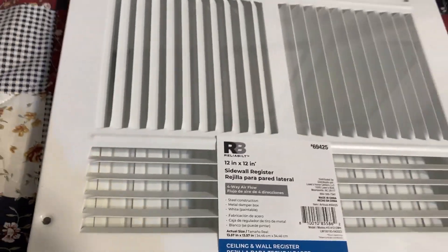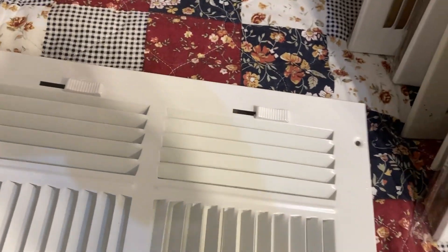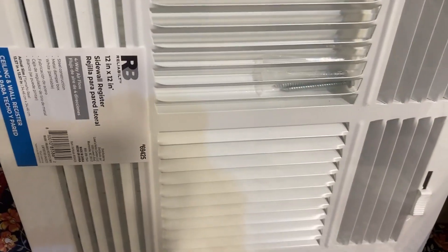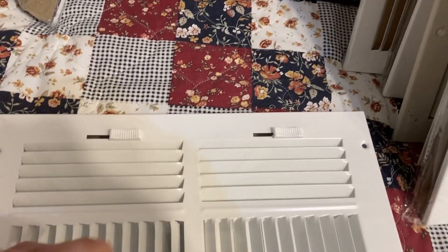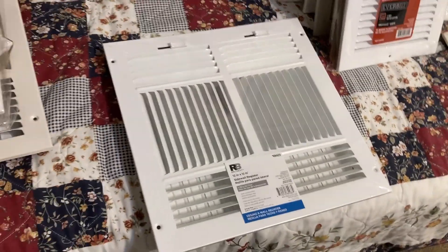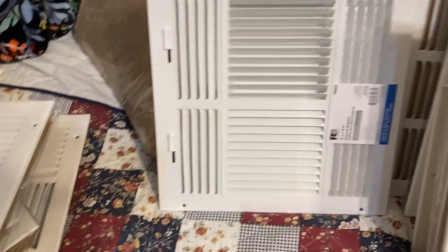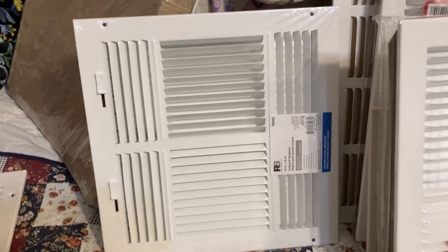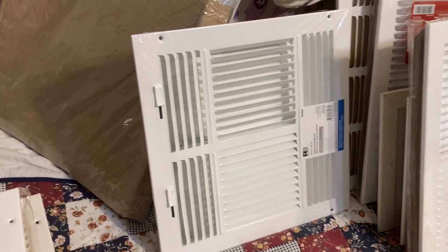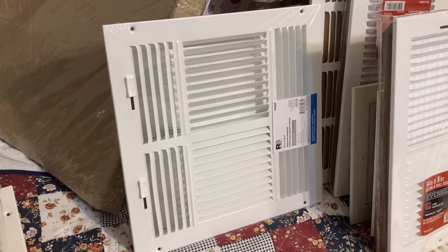Here's another Reliability 12x12 with dual shutters, which is also interesting. Very different from the True Air — the True Air ones are really small and these are a lot bigger. I wish I had one down to compare but it's put away. The Reliability ones are very interesting looking. I think Lowe's sells a bunch of these odd ones too that I wish I could collect, but they're a bit pricey.